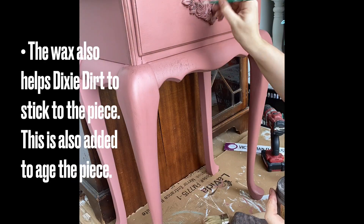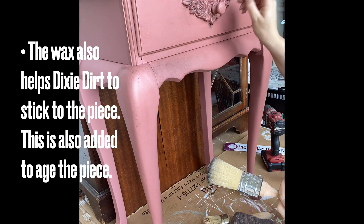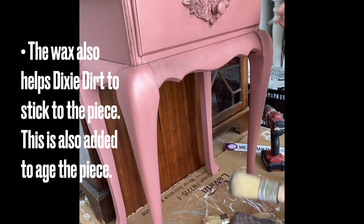The wax will also help the Dixie Dirt that I'm using to stick to the piece. Dixie Dirt is used to age and give character to a piece, and you can use as much or as little as you like. The wax will ensure that it stays there.